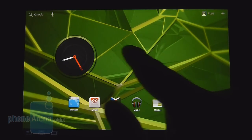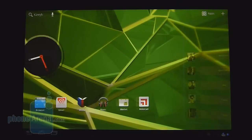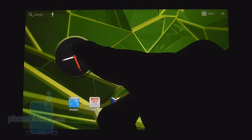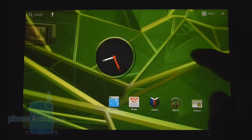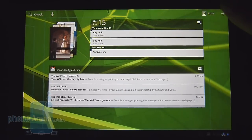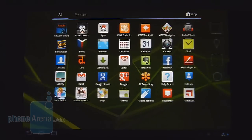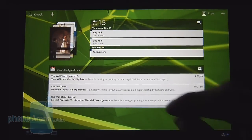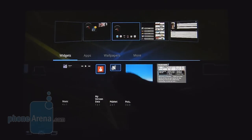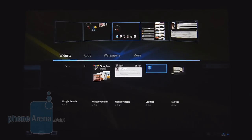The Droid Zyborg 8.2 is running stock Android 3.2 Honeycomb — nothing different from any other Honeycomb tablet you've seen. There is a clock widget that's a little bit different, but everything else is pretty much intact. When it comes to personalization there's quite a lot: different wallpapers, widgets laid out in a traditional grid-like form. As far as widget availability goes, they're rather limited — just the usual set you find on other Honeycomb tablets.